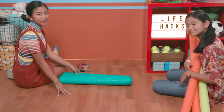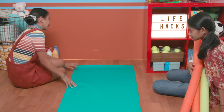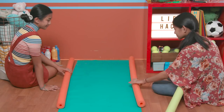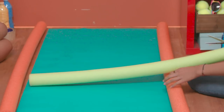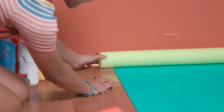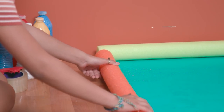First things first, lay out your yoga mat. Lay a pool noodle on each side. Now cut the third noodle to fit on the short side and tape them together. To play, set up your bowling pins and bowl away.